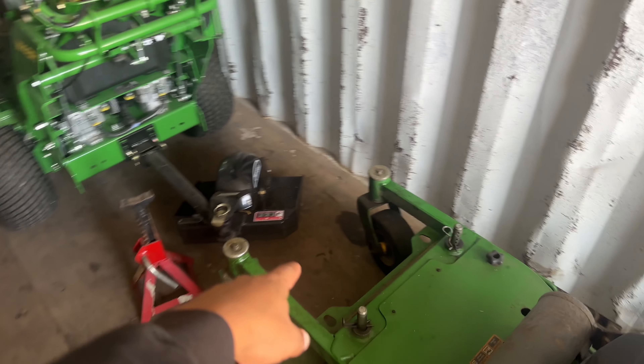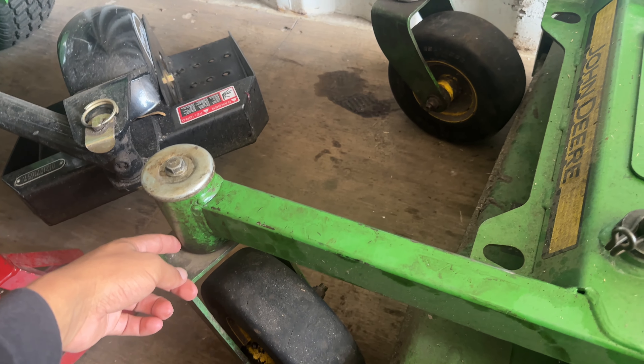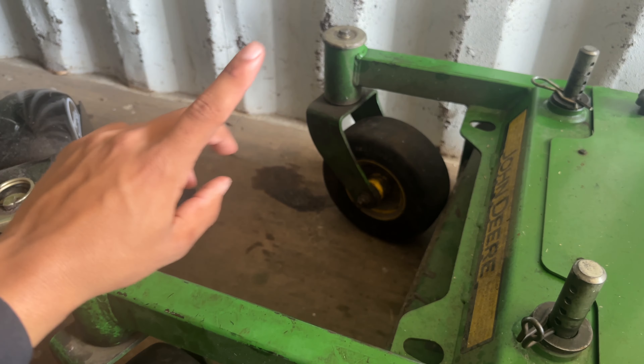Also, on this mower we just replaced the bearings in the caster wheels — got that done yesterday. I'll run the B-roll on that. We also did an oil change on P1.